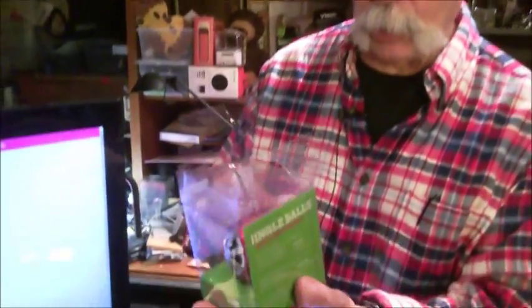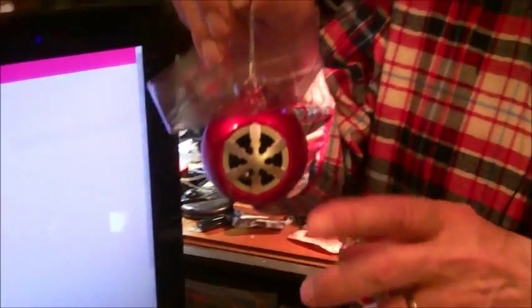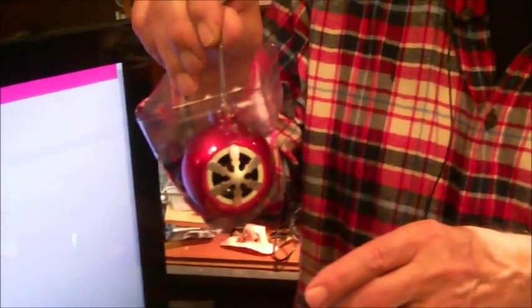You've heard of Jingle Bells. Have you heard of Jingle Balls? Well, you have now. And this is one of them — Jingle Balls, right there. They are ornaments — let me put one out here — with built-in Bluetooth and a little mini speaker.